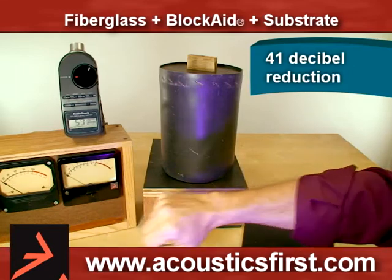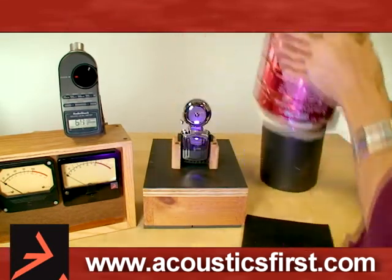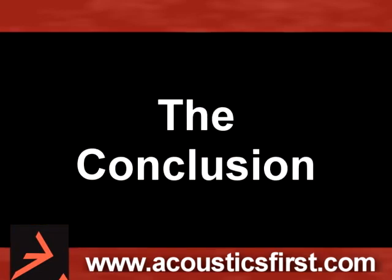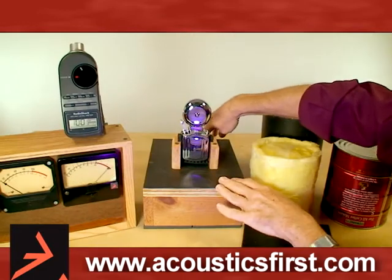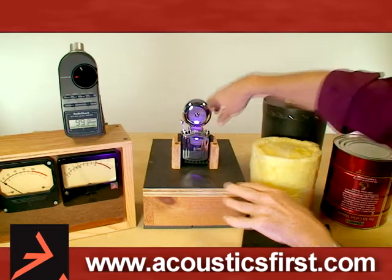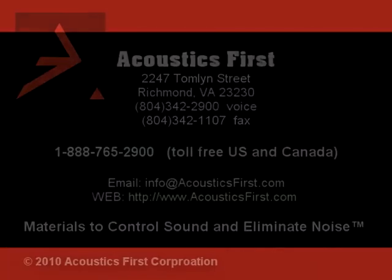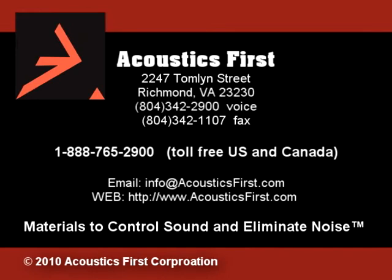Of course the old VU meter is entirely off scale. Get rid of everything and back up to 100 dB. I hope this demo has shown how it takes a system of materials to achieve sound isolation. For more information or to purchase acoustic materials, please contact Acoustics First.